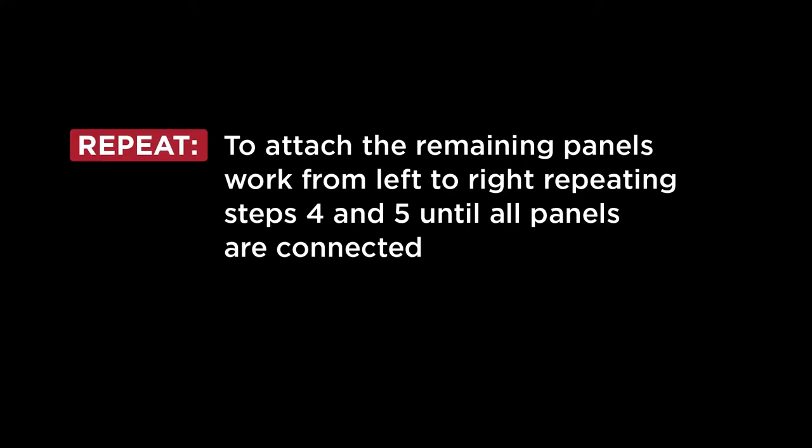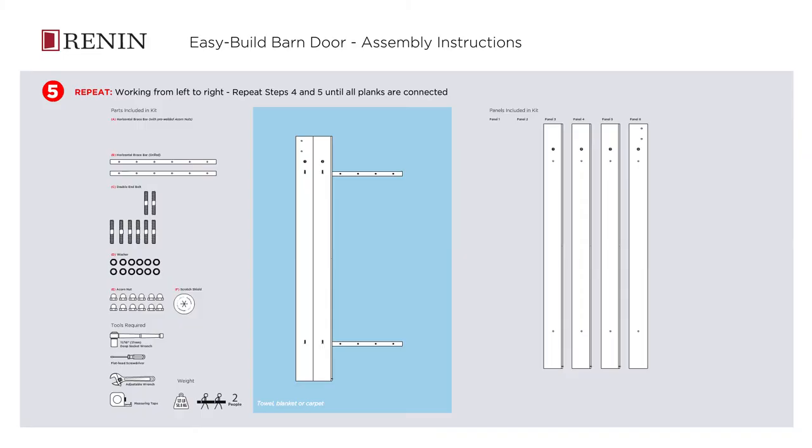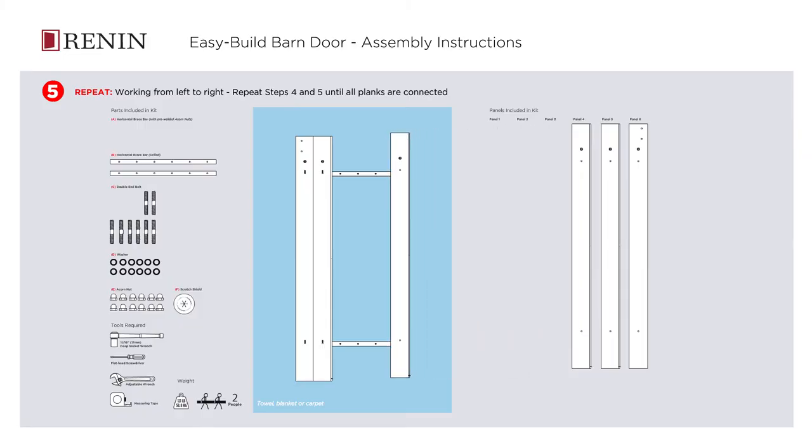To attach the remaining panels, work from left to right, repeating steps 4 and 5 until all panels are connected.